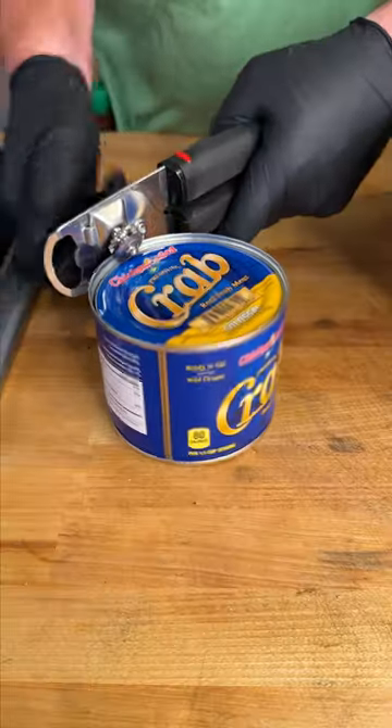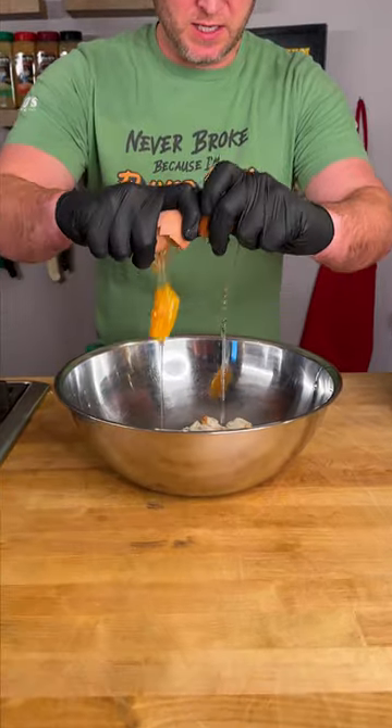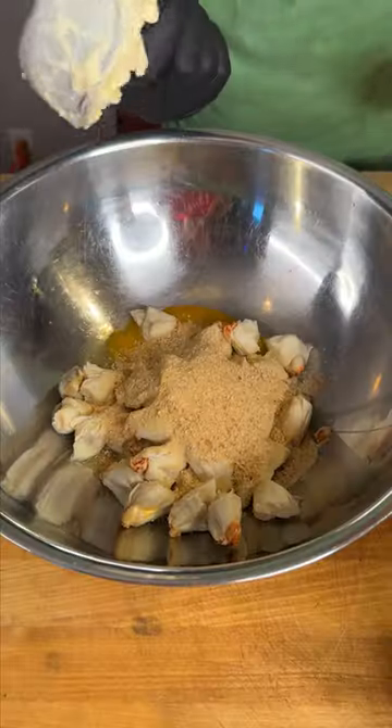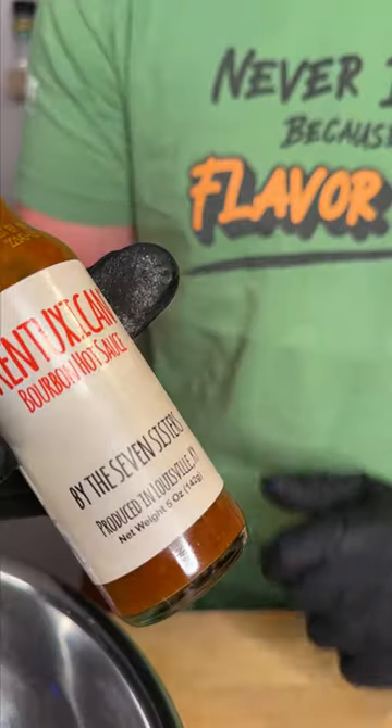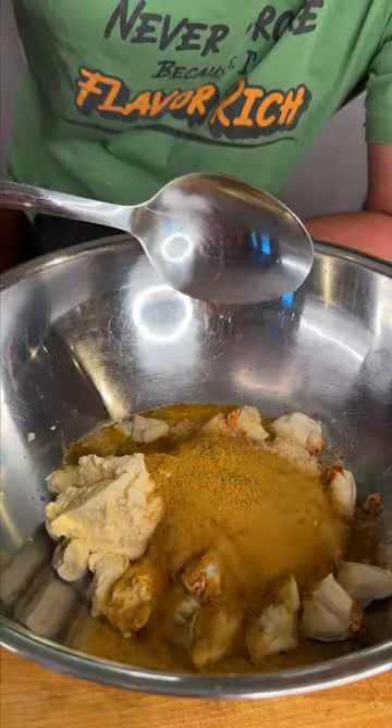You're going to want to start out with a $50 can of crab. Dump in your crab meat. Get your two eggs, cracked. Plain breadcrumbs, half cup. Half cup of mayonnaise. Just half a lemon. My favorite hot sauce, about two tablespoons. Spicy Danos, about two tablespoons.